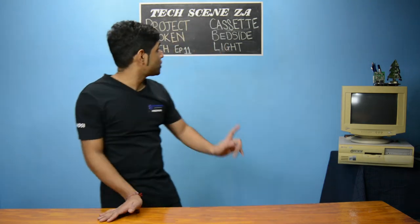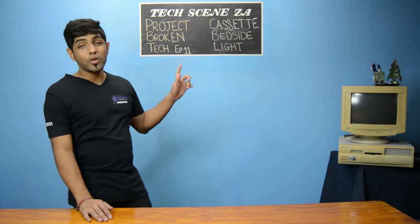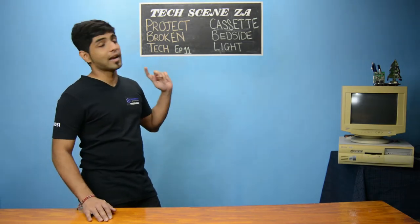Hey guys, what's going on? Welcome back to TechSceneZA and welcome to Project Broken Tech — turning old cassettes into a bedside light.